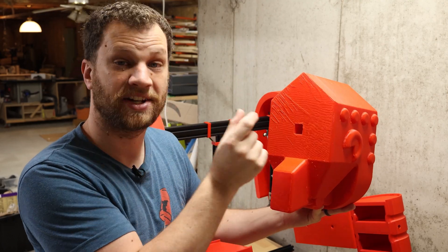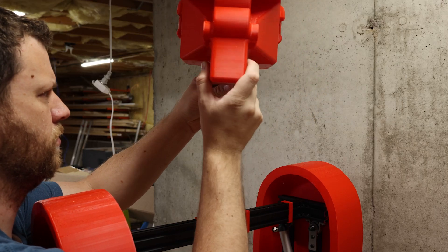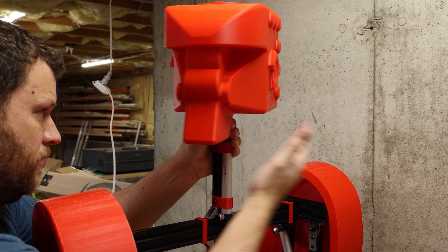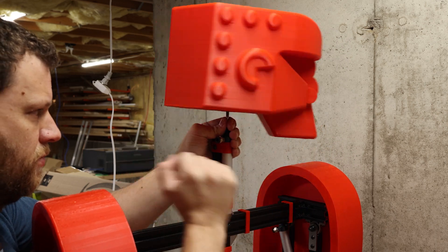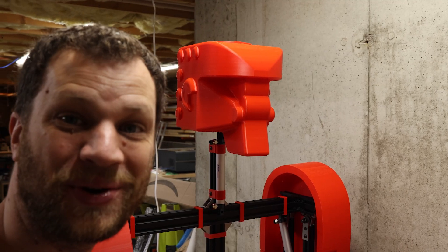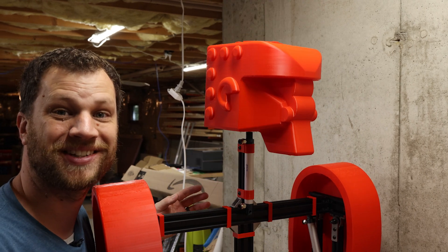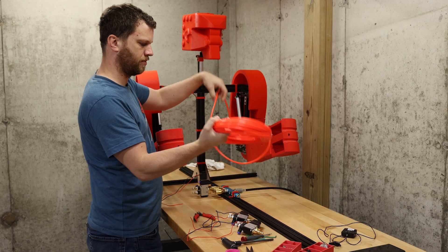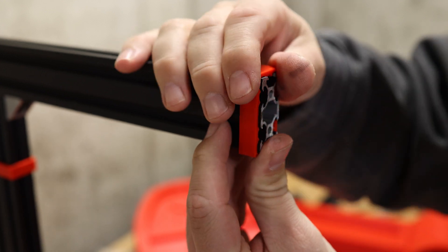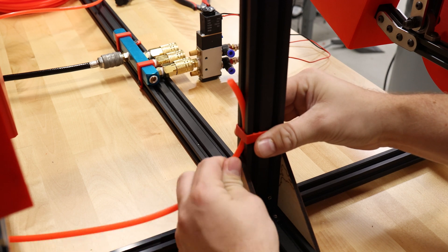I designed a little slot in here that's going to fit some 2020 aluminum extrusion, giving me a perfect spot to thread on the pneumatic cylinder. That is looking so good — and when there's a knockout, this thing will just pop right up. I have three pneumatic cylinders for each robot, and each requires two tubes. So I designed a little bracket that slides over the aluminum extrusion and allows me to route that tubing through the skeletal structure and keep it nice and tidy.